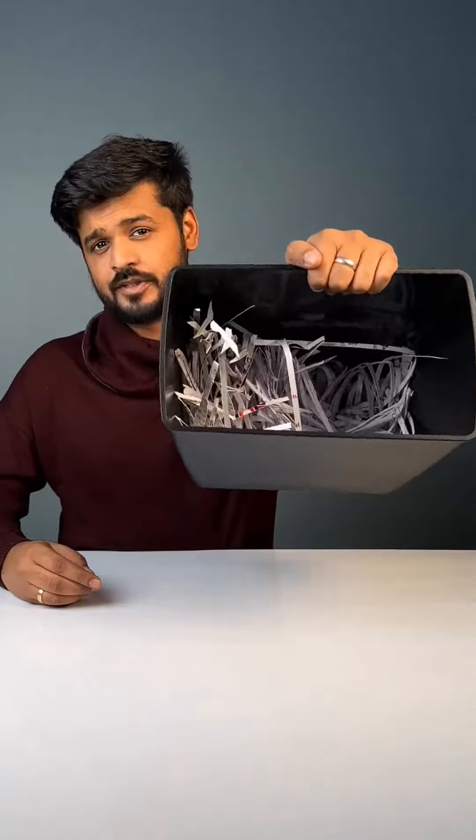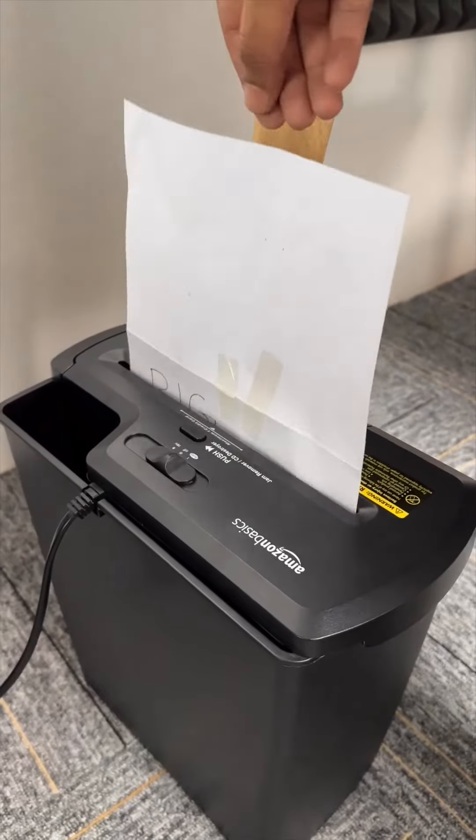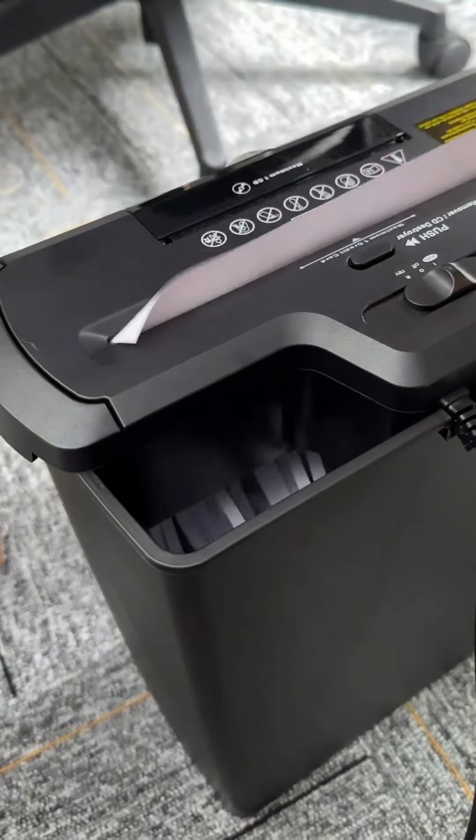Fourth one, this is a dustbin but with this attachment it's a dustbin with an automatic paper shredder which actually does the job. There's even a CD destroyer for some reason. Useful for people who deal with super secret documents.